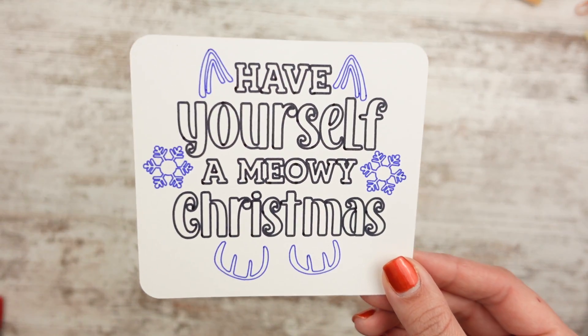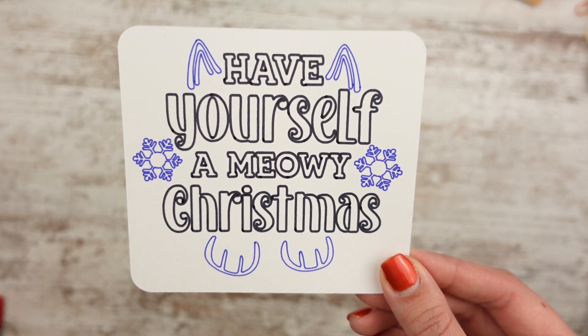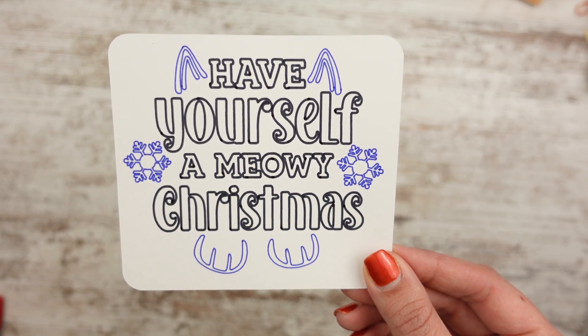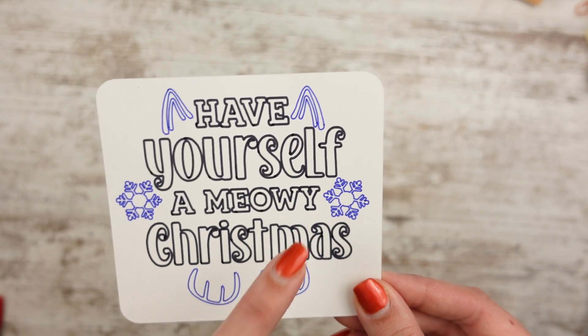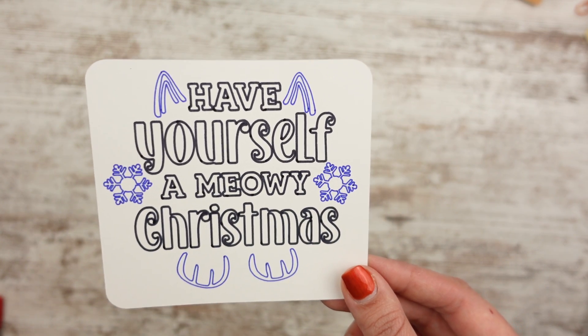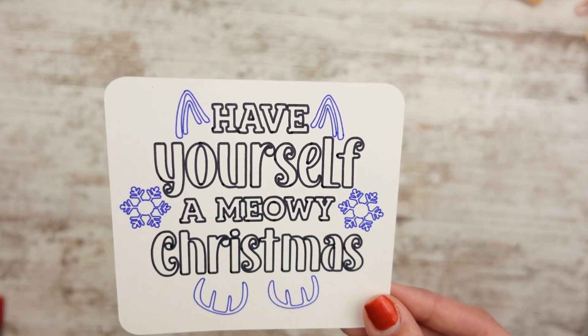First up I'm going to show you the bookmarks. I went with some holiday pet themed bookmarks. So this one says "Have Yourself a Mewy Christmas" and it has little cat ears, cat paws, and some snowflakes. This is done in a dark blue, and then the rest is done in a thick black marker. You can get this laminated or not laminated, and you can get a tab on it or not — it's up to you.